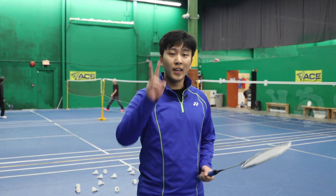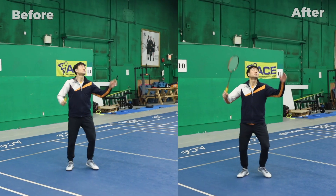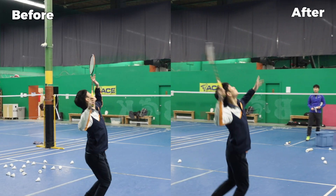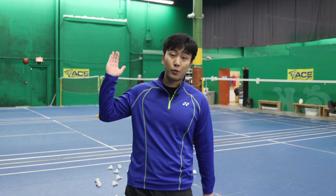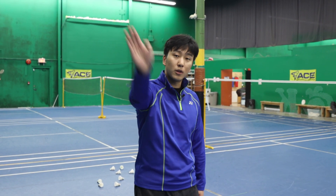Now let's have Paul try again, adding those two things in. You can see that Paul's smash was a lot faster because he pre-accelerated, giving more time to find a contact point, and because he followed through more.